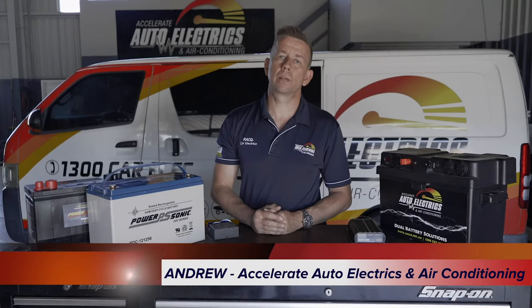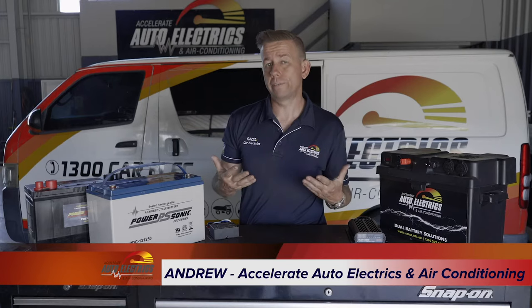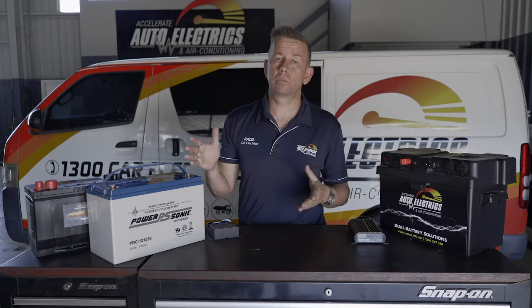Hi, I'm Andrew here from Accelerate Auto Electrics and Air Conditioning. Today I'm going to go through all the various options to run your fridge in your vehicle. I'm pretty much going to start from the cheapest to the best option.